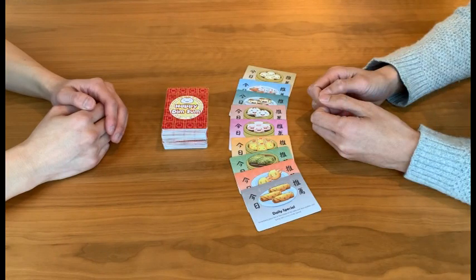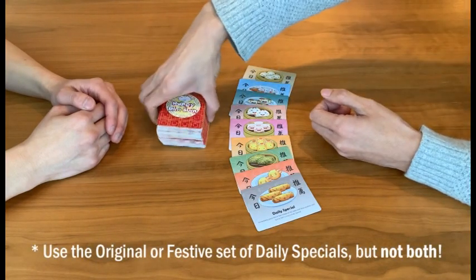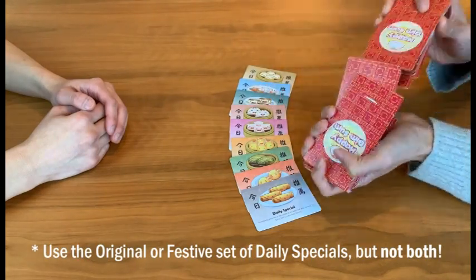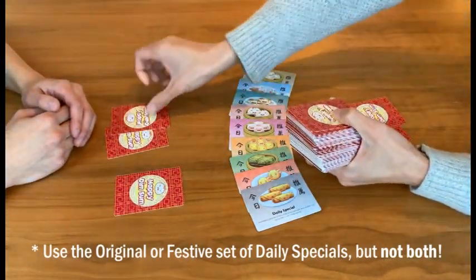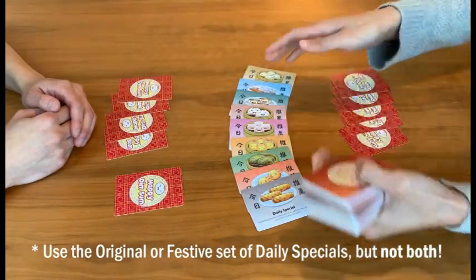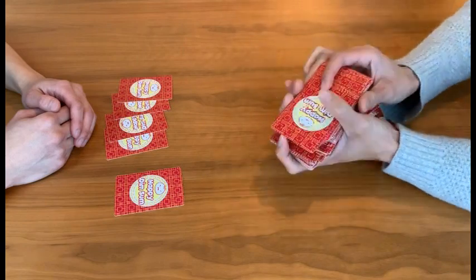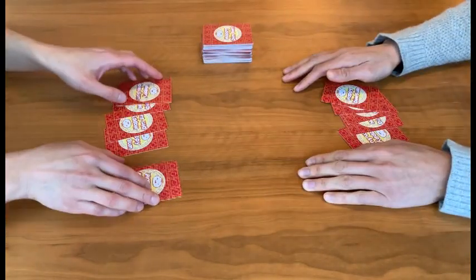To set up the game, first find the nine daily special cards and take them out of the deck. Then shuffle the deck and deal five cards to each player. Put the daily special cards back into the deck and shuffle it again. That's it — you're ready to begin.